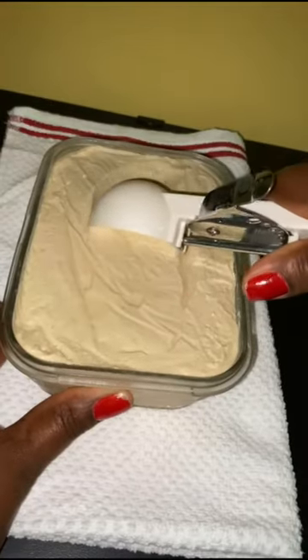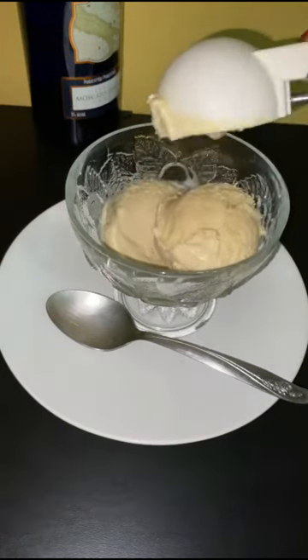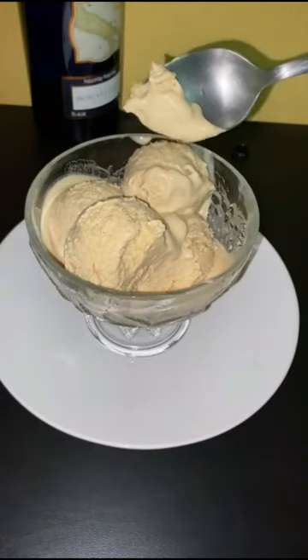Then you serve as usual and enjoy. This is creamy and very delicious. I hope you like this one too. Bye!